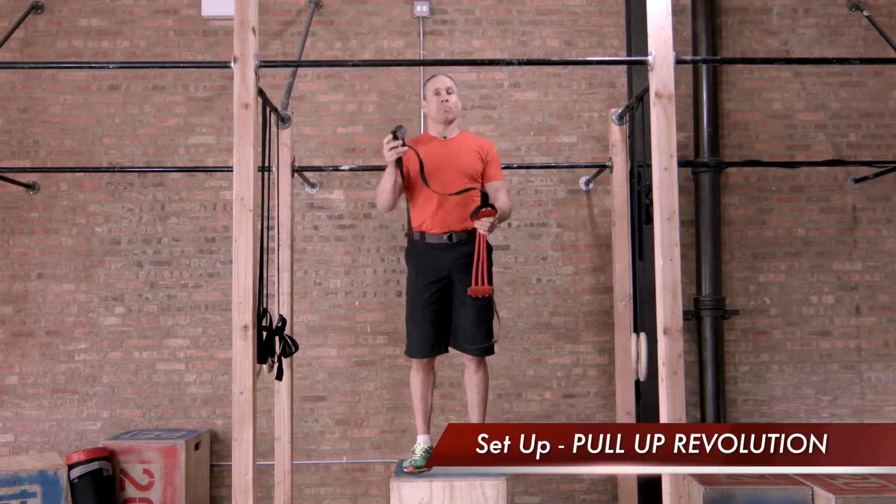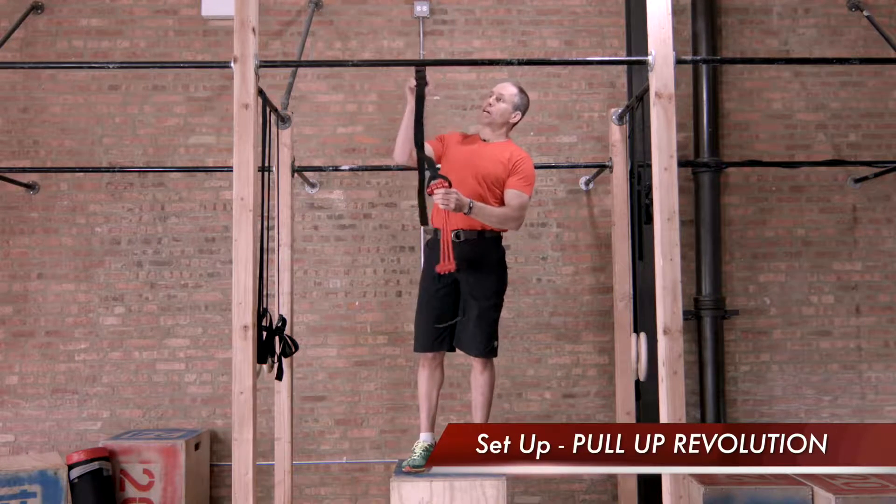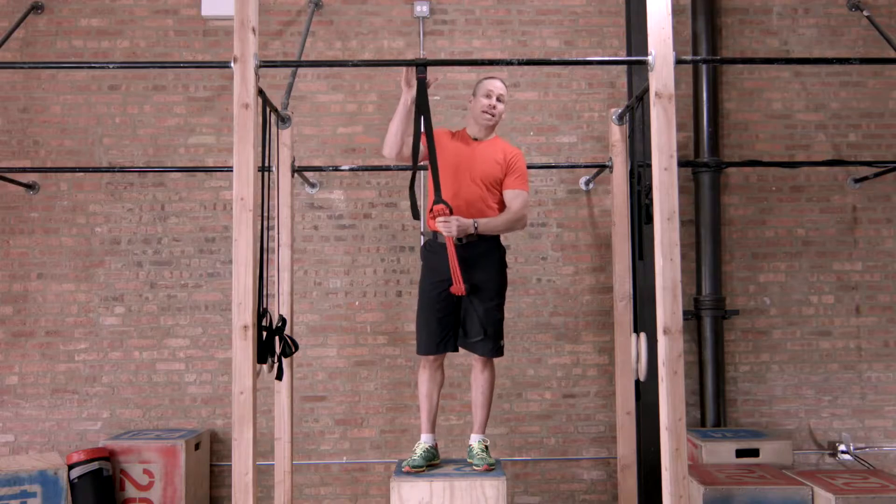Now I'm going to show you how to set up your pull-up revolution. You're going to clip the hook onto the bar, and it locks it in place.